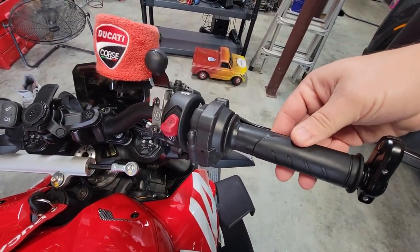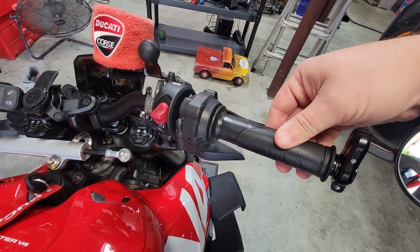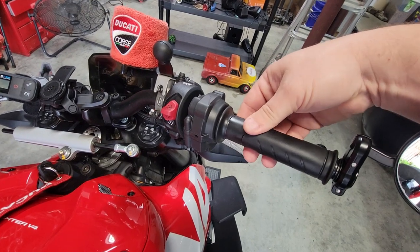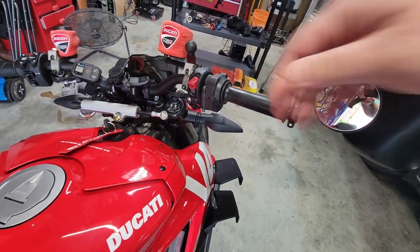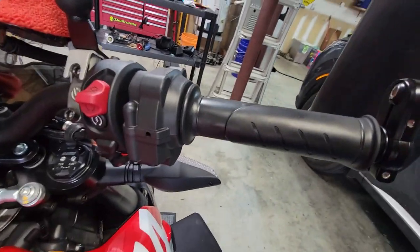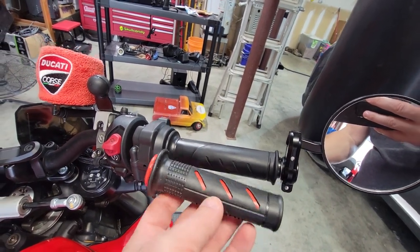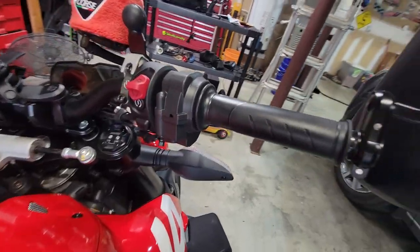If you look right here, there's all this play in the throttle - the first couple degrees of rotation is nothing. It really affects you when you're coming off a stop, so those throttle spacers are supposed to tighten that up. My grips are real plain and I wanted to put a fancier grip on there, so we're going to do that since we can't ride today.